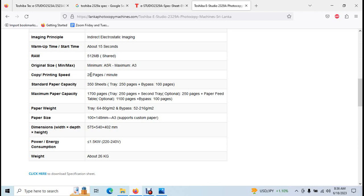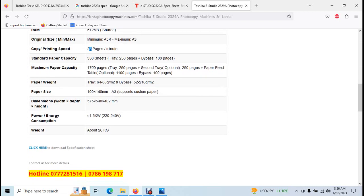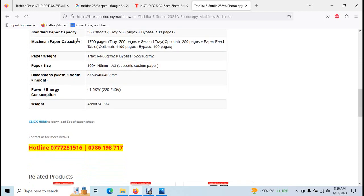The machine has 512 MB memory. It supports A3 paper. The speed is — we see two-night speed day, meaning it handles both day and night printing speeds.